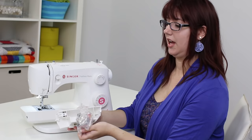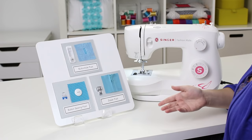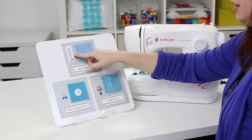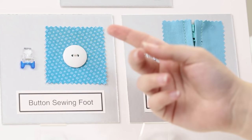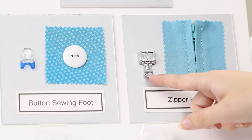Before we thread the machine, let's look at some of these extra presser feet. In total, this machine comes with four presser feet. The all-purpose foot comes already attached and is used for most sewing. You also get a buttonhole foot, which makes buttonholes — that's the long white foot with the red marks. There's a button sewing foot, used to sew buttons using the zigzag stitch — that's the transparent one with little blue feet at the front. And lastly, a zipper foot, commonly used for inserting zippers, but also great for making and inserting piping.